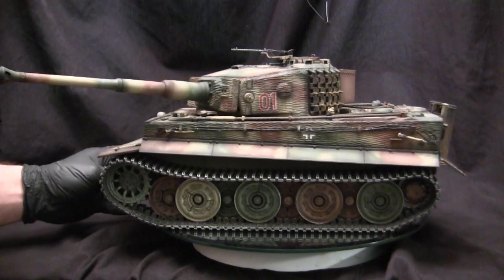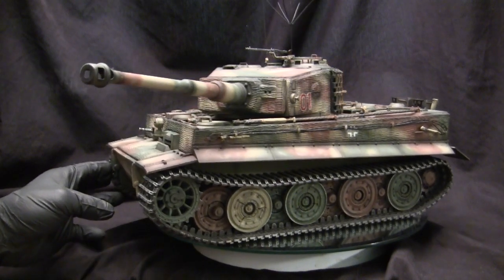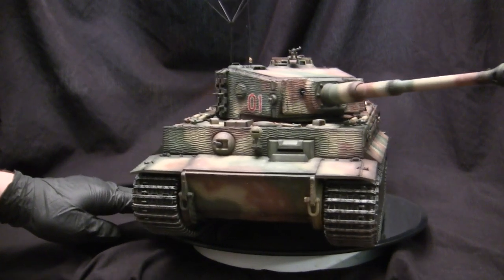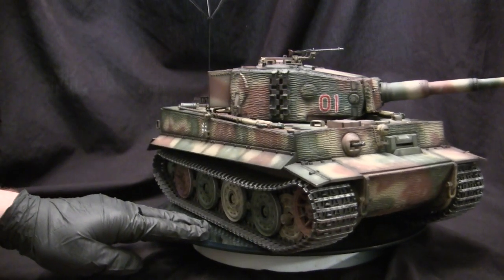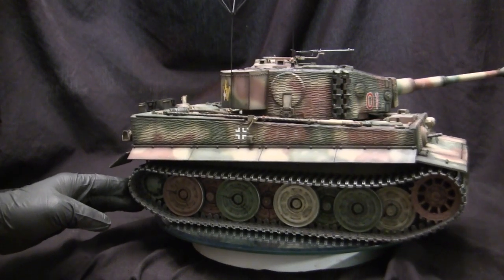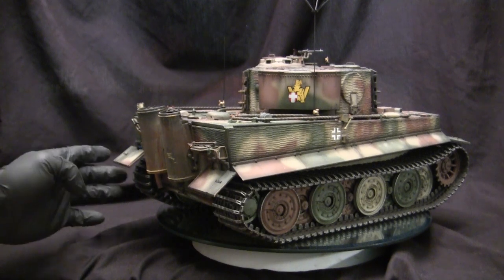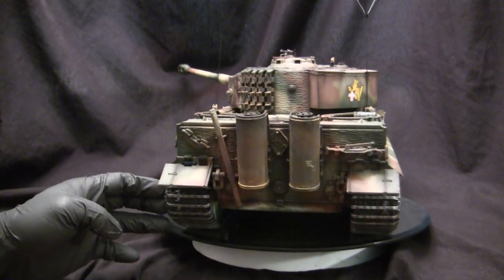This vehicle is not just your standard garden variety late production Tiger — it's a command version. One of the breakthroughs the Germans developed during the interwar period was the way they used tanks and radio communications to interconnect. One trick they implemented was taking one vehicle, used by the battalion commander, and outrigging it with more radio equipment to better communicate with other vehicles and units, compared to the single radio found on standard vehicles.